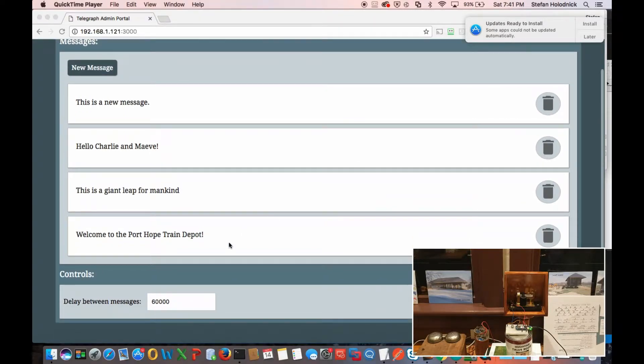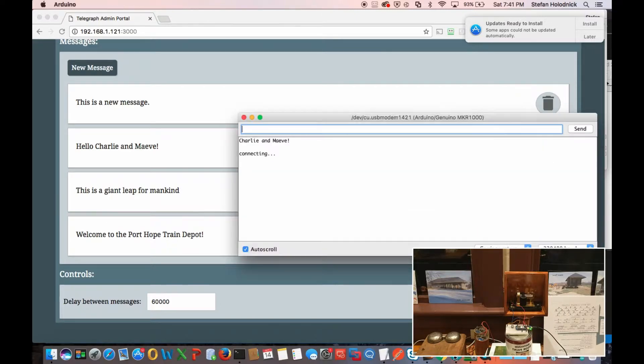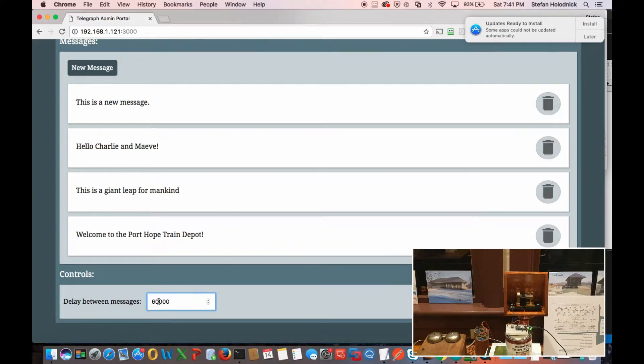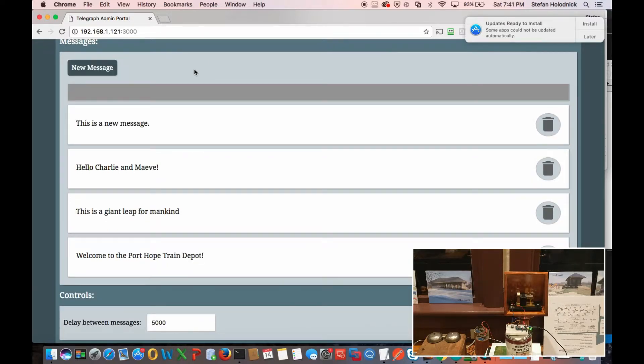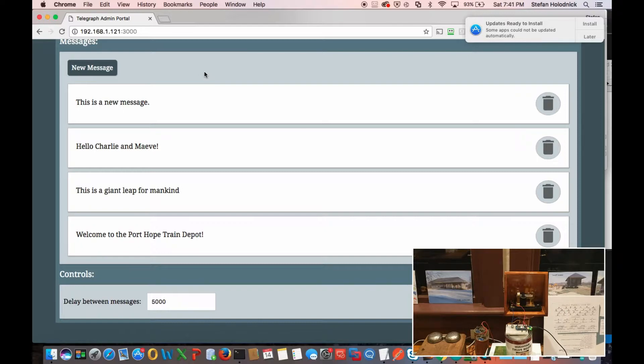I'm going to go ahead and submit it. I also have set this to 60,000 milliseconds, so the wait is going to be another minute before it starts clicking away at the message. But we can change that to five seconds — it will have to wait probably a minute before the changes take place. The nice thing about React is it's all in real time. I don't really have to click submit, and when I'm creating a new message, it's almost immediately inserting the message into the database. So clicking 'new message' or canceling it — that's all interacting with the database and it does it rather quickly.